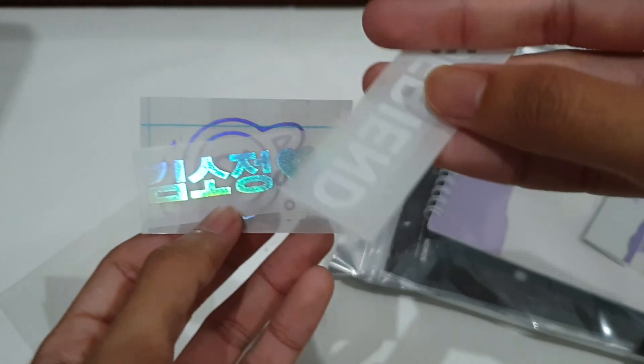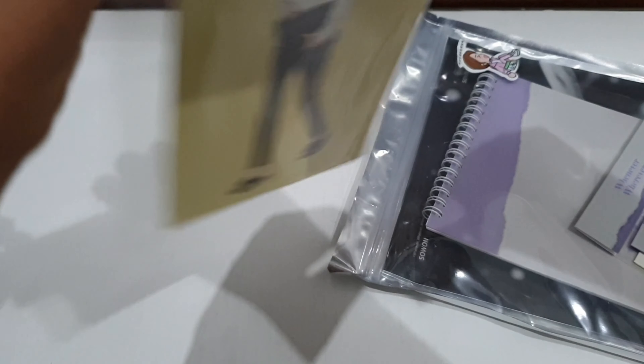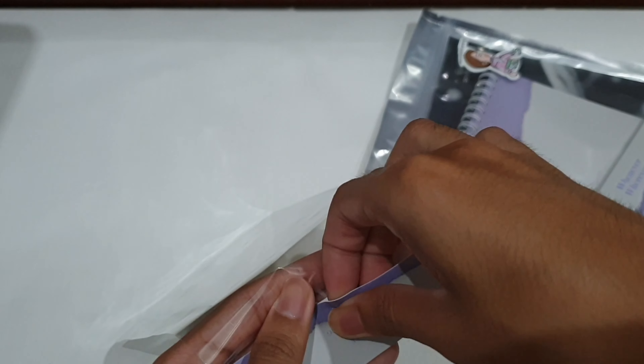There must be something special here, actually. This is definitely not like a normal sticker — this is something different. There is a sticker. I'm putting this back carefully. So it comes with a postcard — it comes with two only.